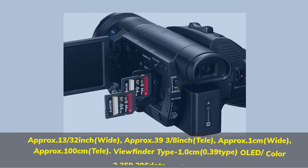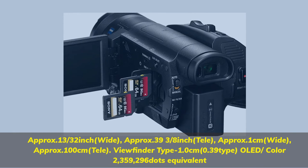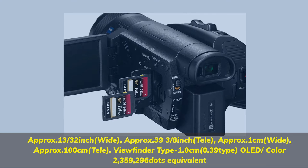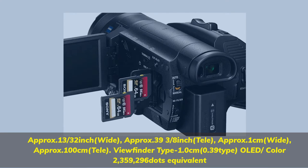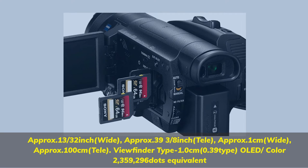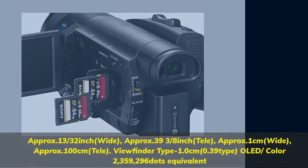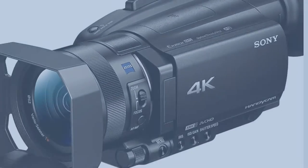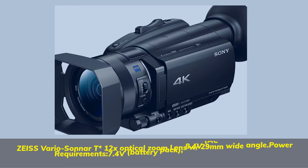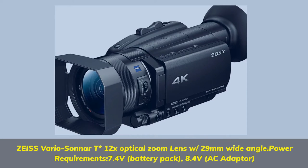Approx. 13–32 Inch Wide, Approx. 39-3/8 Inch Tele, Approx 1cm Wide, Approx 100cm Tele. Viewfinder Type: 1.0cm 0.39 Type, OLED Color 2,359,296 dots Equivalent. Zeiss Vario Sonnar T 12X Optical Zoom Lens, 29mm Wide Angle.